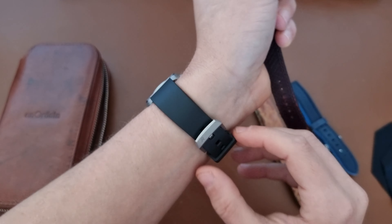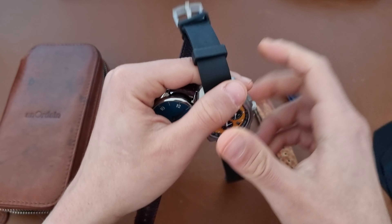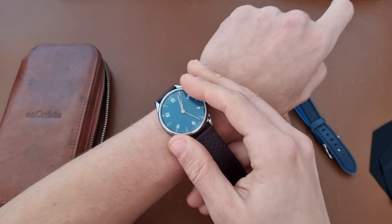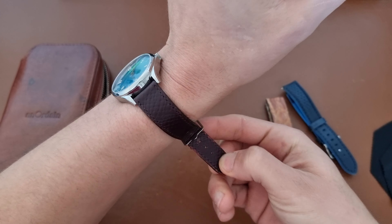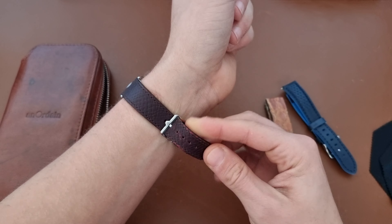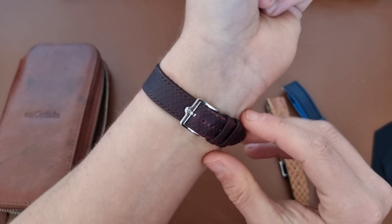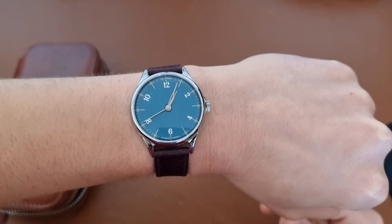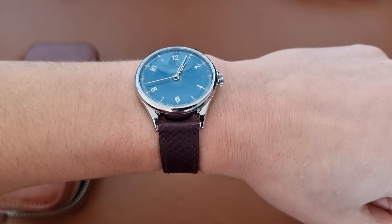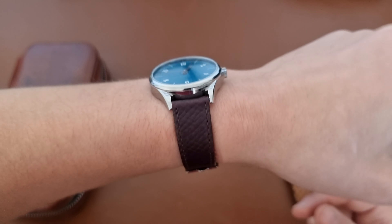By the way, I'm also wearing the RZE — check out the unboxing and review video for that watch. I put the Anordain on my wrist — I have a 17.1 centimeter wrist for reference. I chose the small strap because I really like the strap to stay in place and not flap back. This is how it looks from the side and from the front — excellent watch, really nice design.